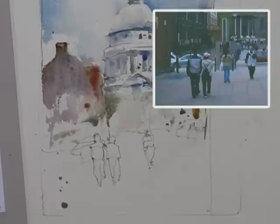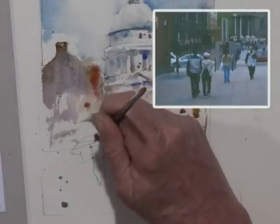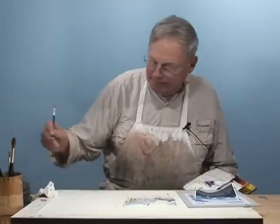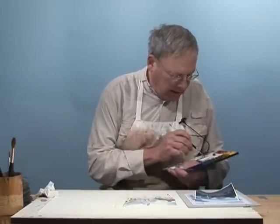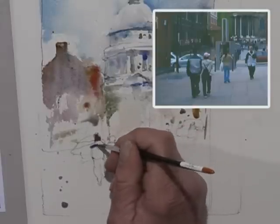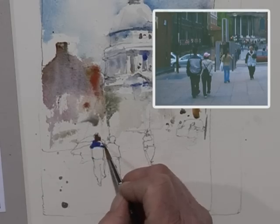Now you should paint — see, I'm holding my knuckle right on the paper here. And again, I like to watch, and I think it's really important, especially if you're doing people, you need a certain amount of definition — control, rather.